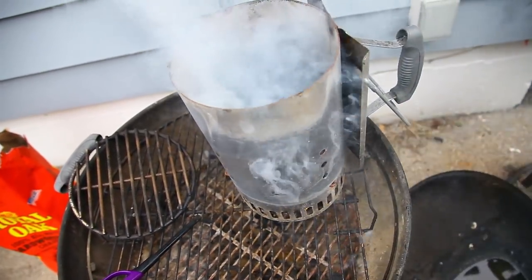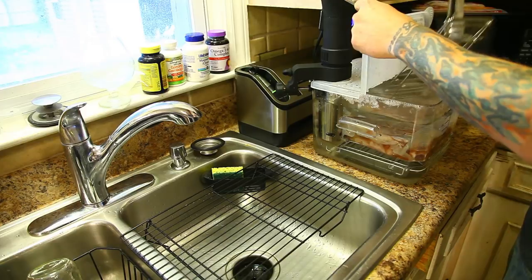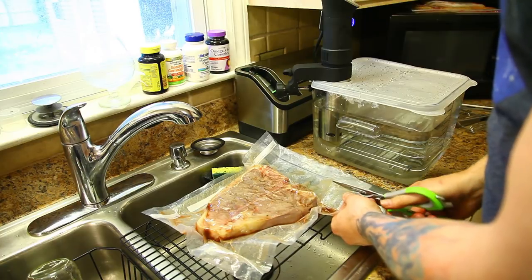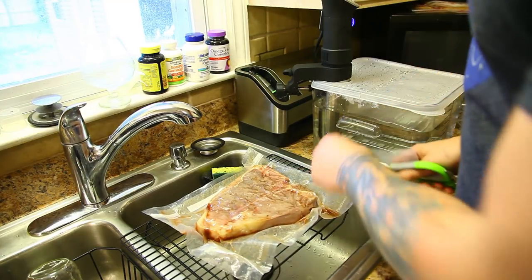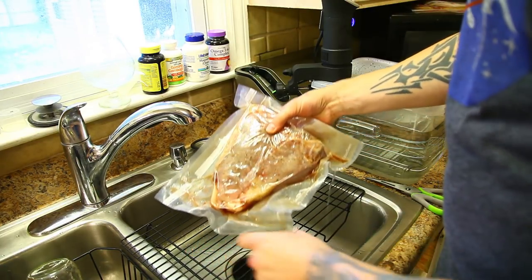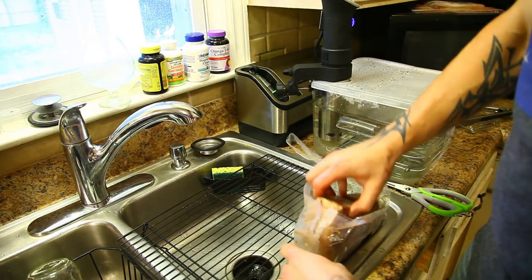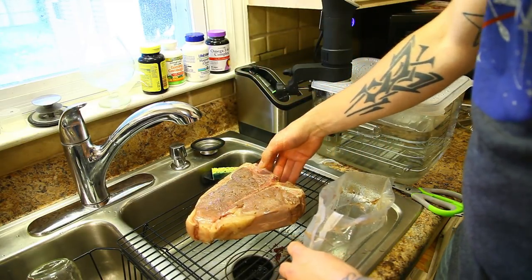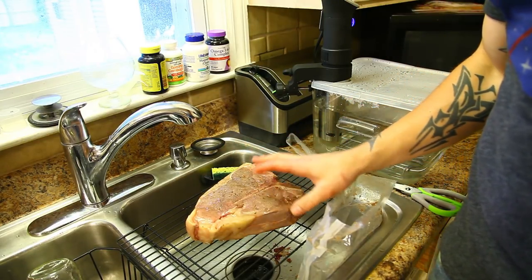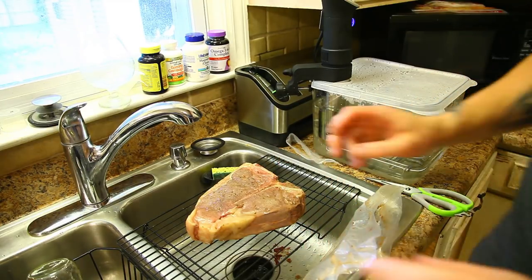The sear is literally going to take less than a minute because the steak's already cooked perfectly — we just need that finishing touch. I'm going to go ahead and pull it out of the water bath. One of the nice things about sous vide is it cooks in its own juices, so we have all these juices in the bag. I've got some mushrooms sautéing behind me and I'm going to pour some of this beef juice in to deglaze the pan — it makes the mushrooms a million times better. It kind of looks rough right now but believe me it's perfectly medium rare the whole way through.